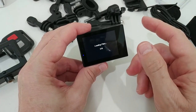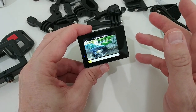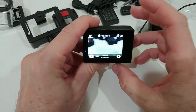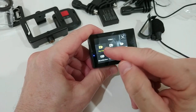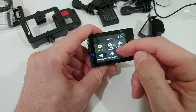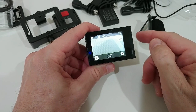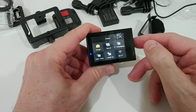When we press the front button again, we have the choice of playback, video setup, or photo setup. We can play back footage directly on the camera, which is nice, though it will of course look much better on a PC. In the video mode, a long press accesses special functions: loop recording, time lapse, slow motion, fast motion, and Wi-Fi.